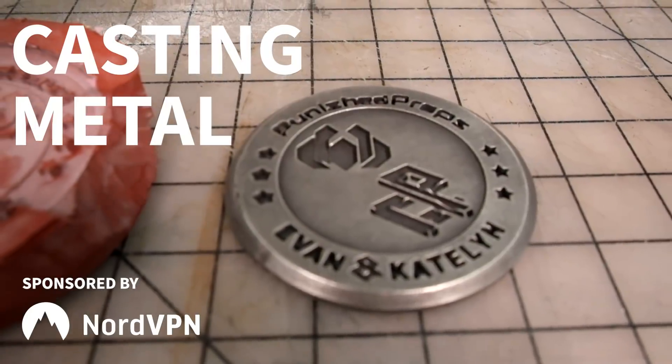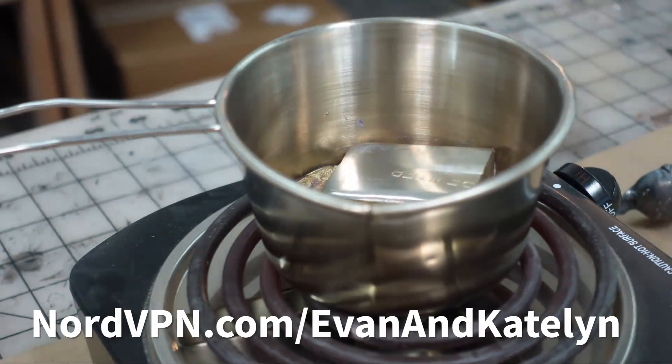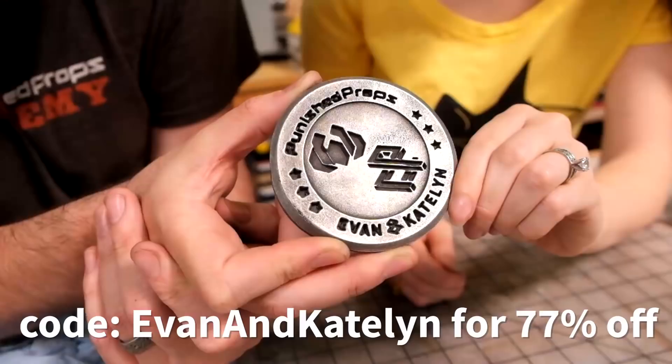Thank you NordVPN for sponsoring this video. Check them out at nordvpn.com/evanandcaitlyn and use code evanandcaitlyn to get 77% off.